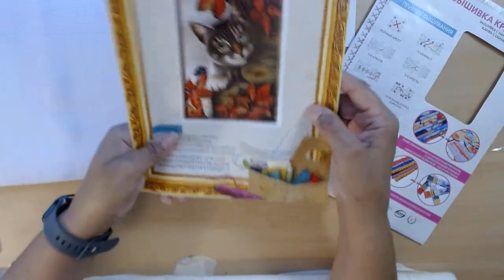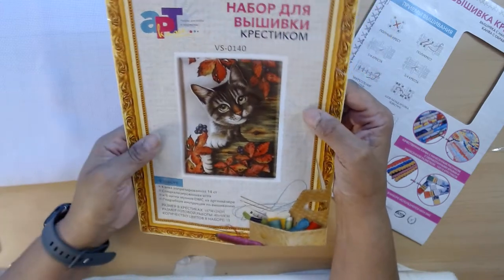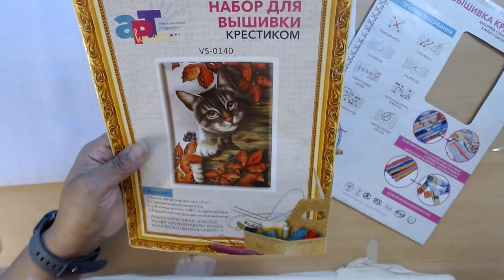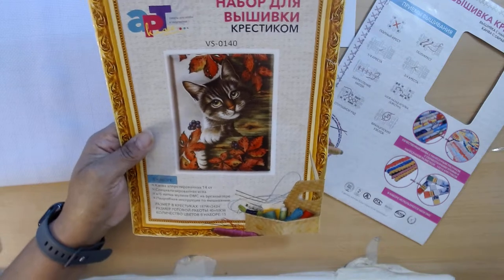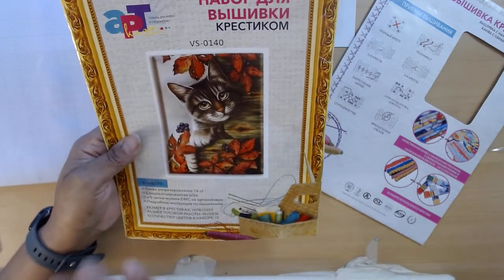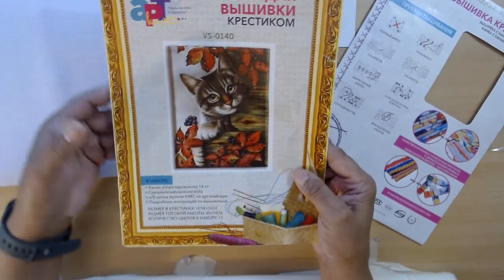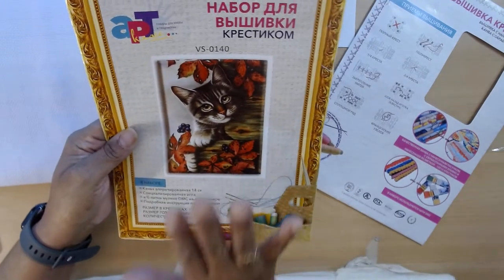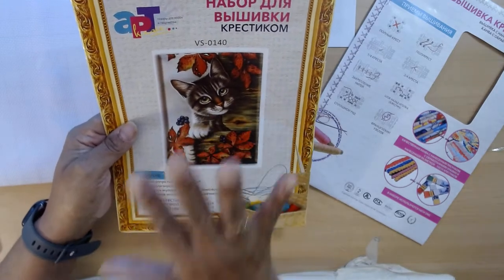What you see here is a kitty cat with fall leaves. I mean, how perfect can you be? Now yes, it's the end of November going into December, so before I finish this it will probably be spring. But it will definitely be ready by next fall. I'm not sure how I'm going to succeed with it because again I'm very new to it, but I love counted cross stitch.